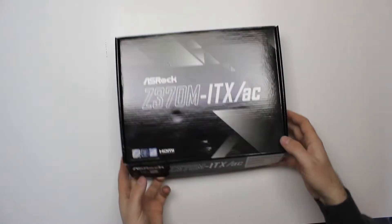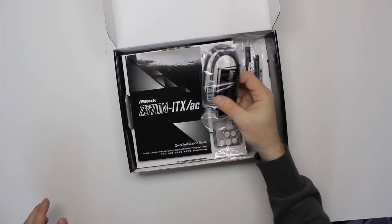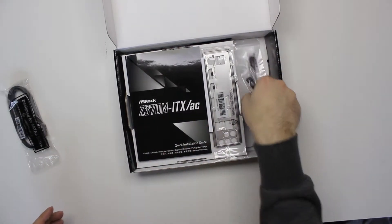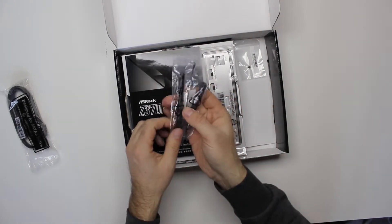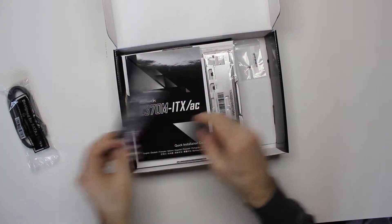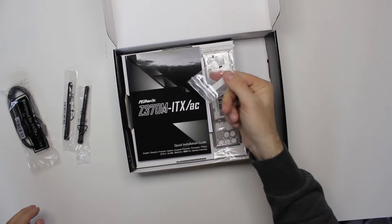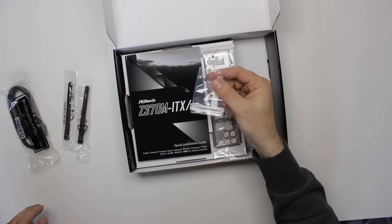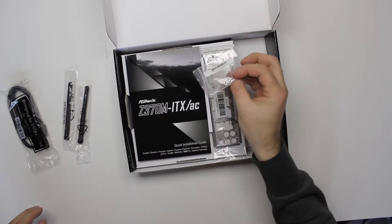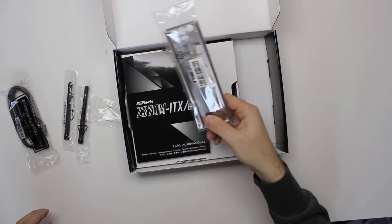It's quite a good one. It comes with two SATA cables. It also has a wireless network card built-in, and it comes with two antennas and a screw for the M.2 SSD — or anything you want to put on the M.2 port — and a back plate for your computer case.